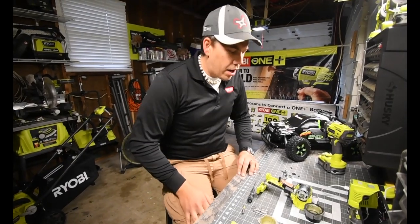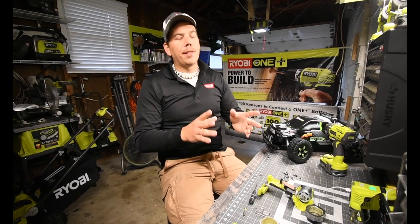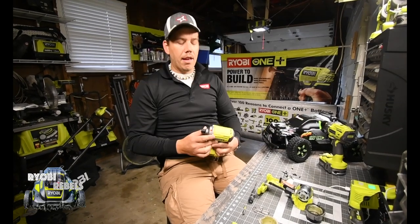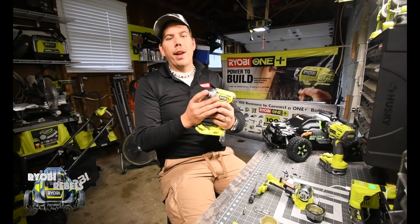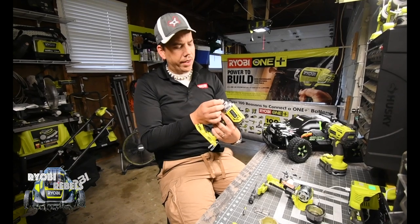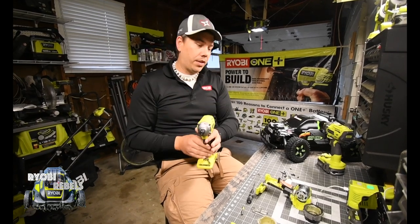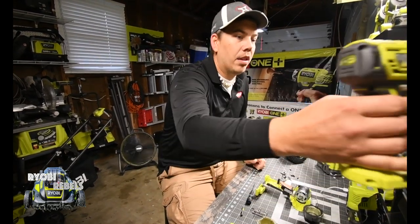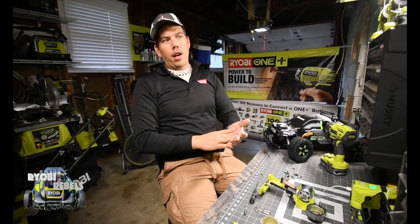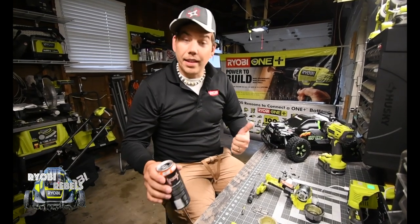So what we are going to do today is continue to assemble the P263 impact driver and test both of them out. I successfully put this one back together, but the C-clamp — whatever that ring is called — fell out in the last test and I got it back on. We are going to test this out to see if it works, and then assemble the P263 and see if that works after we get it assembled.